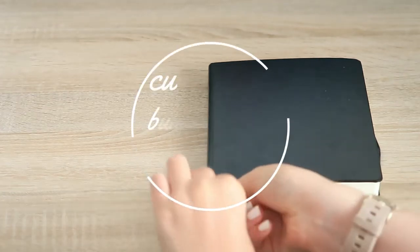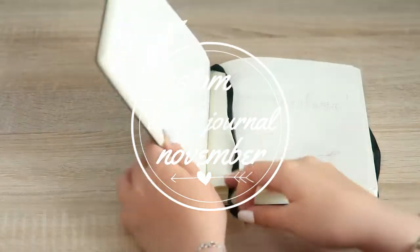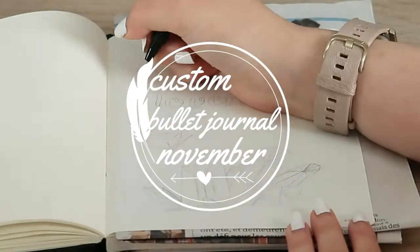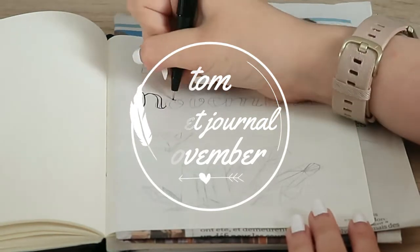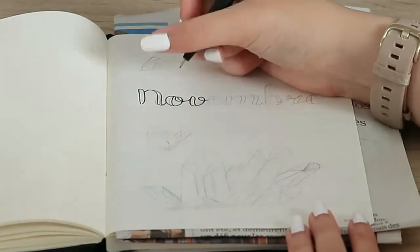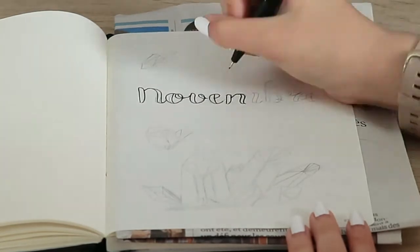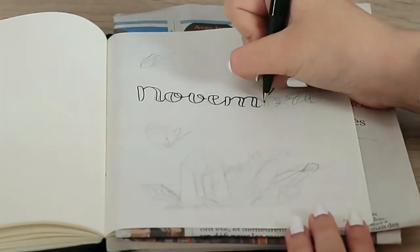Hi, it's Oa, and welcome or welcome back to my channel for another bullet journal video. Today is another custom bullet journal setup, and this one is for the month of November. The theme that was chosen is crystals, and the color scheme is a bluish turquoise.